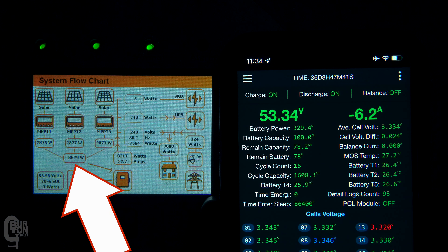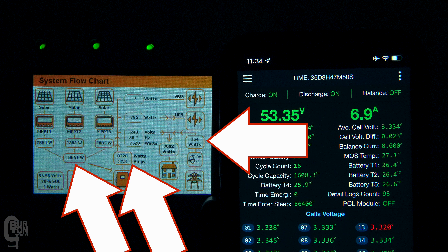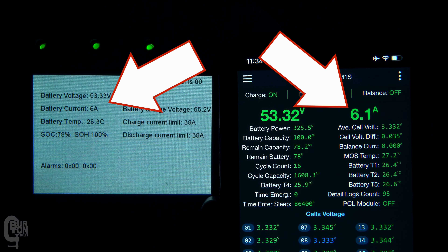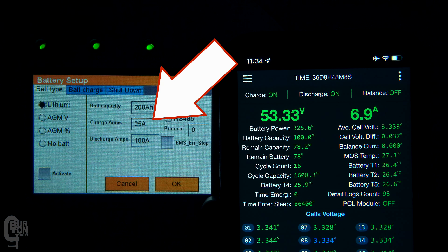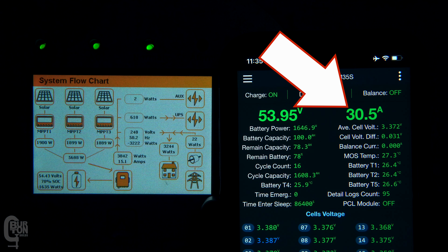I've got around 8.5 kilowatts coming in from the solar panels, and basically all of the power is being used by the load. In this test, I've got the inverter's charge limit set at 25 amps, which is lower than the BMS limit of 38 amps. Let's remove the 4 kilowatt load. As soon as I remove the load, the charge jumps up to 30 amps — it's actually overshooting the inverter's limit by about 5 amps, but it does eventually settle down to the 25 amp limit.